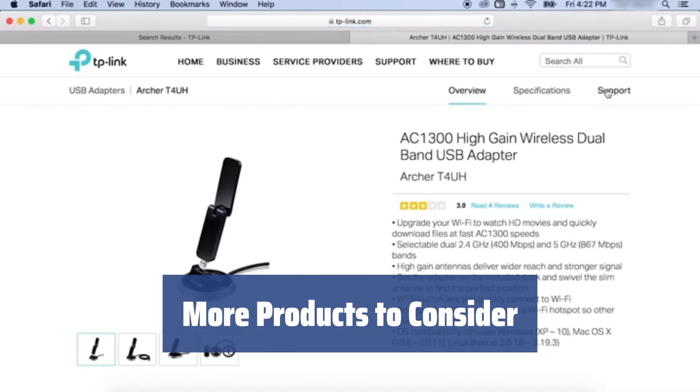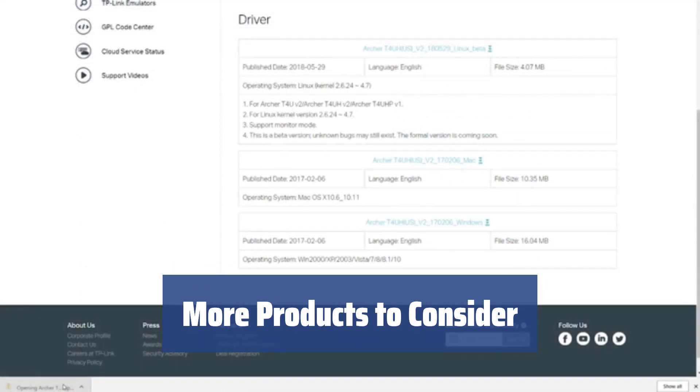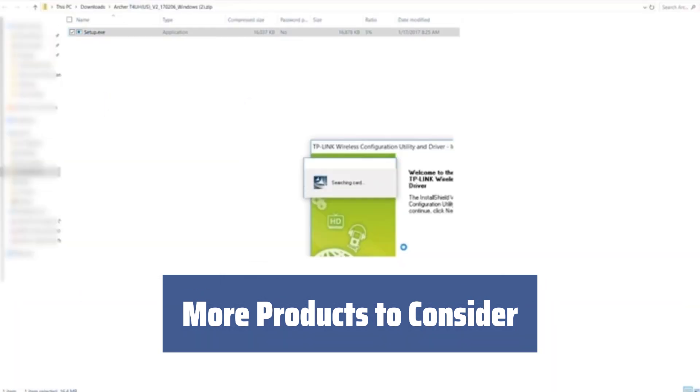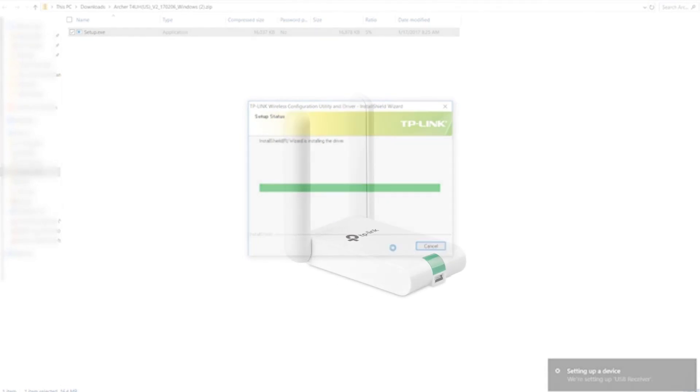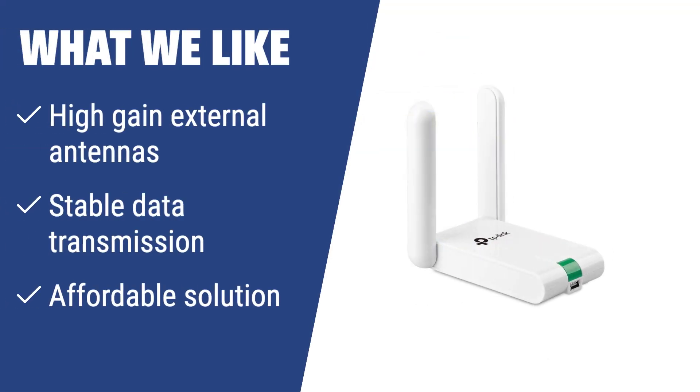Interested in a more compact USB Wi-Fi adapter? Check out the TP-Link TL-WN722N for another option that offers high-quality performance. What we like: If you are looking for a reliable and affordable Wi-Fi adapter, the TP-Link Wireless N300 High-Gain USB adapter is a great choice. With high-gain external antennas, it provides stable data transmission and is an affordable solution for accessing a Wi-Fi network. If you want a reliable solution for steady operation over a long time, this adapter is ideal for you.